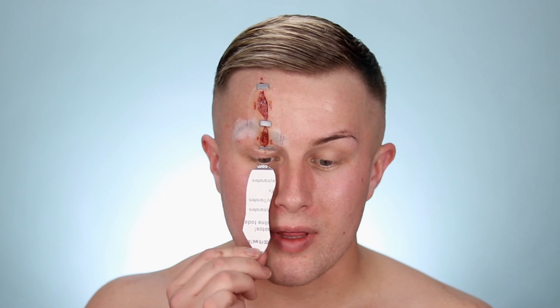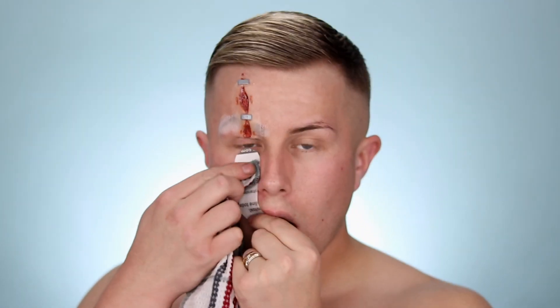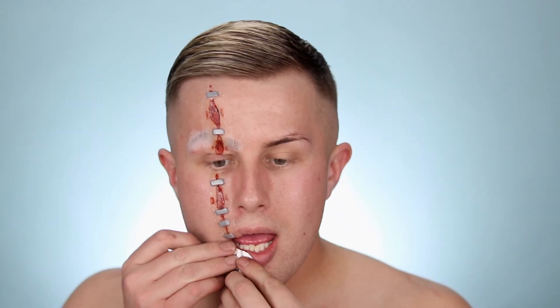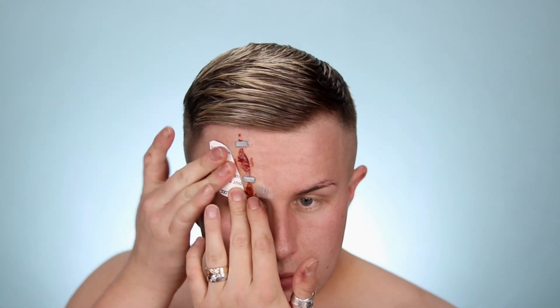The next piece I'm going to line up with that one and bring it right into my lip. The next one I'll bring right underneath my lip, and then it should look like I have a big gash down my face. For this last bottom piece I'm just going to place this up and line it up with that last scar, and then we will move on to some foundation.